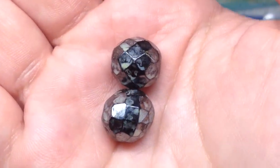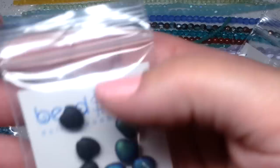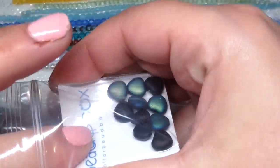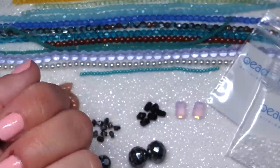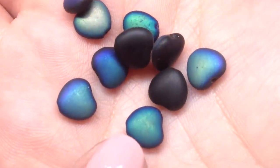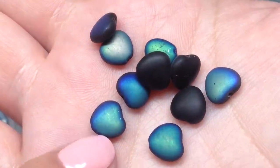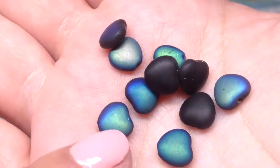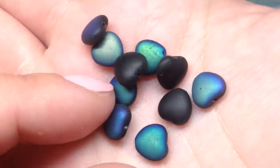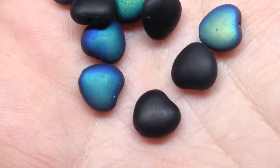Our next bag contains some eight millimeter Czech glass hearts — I love these, they are really cute. They are matte black AB, so on one side we have the matte black and on the other we have the AB finish. They look like they're glowing — I love how the AB finish makes matte beads look like they're glowing. Lots of blue and green coming through on one side, then you flip it over and it's just basic black matte.